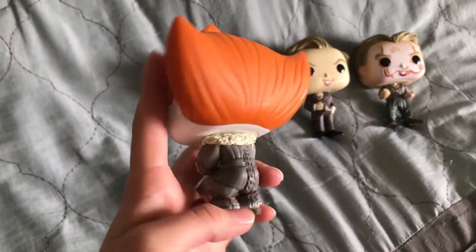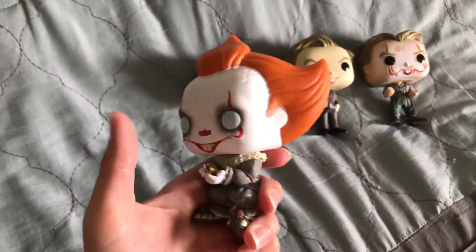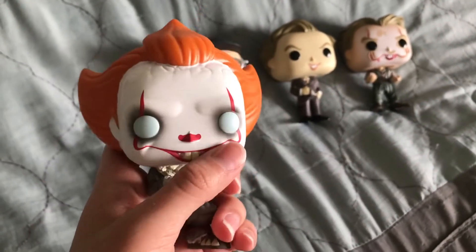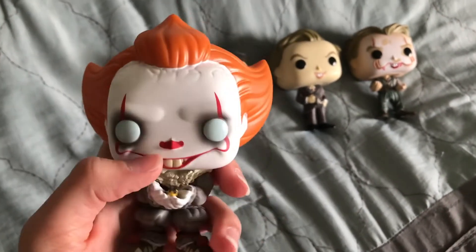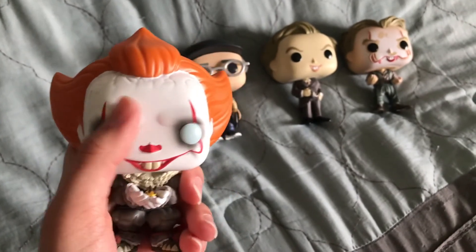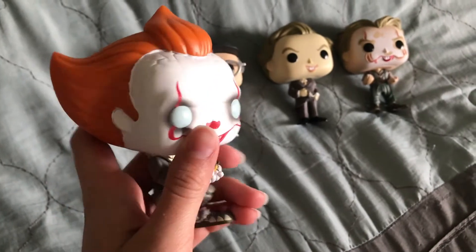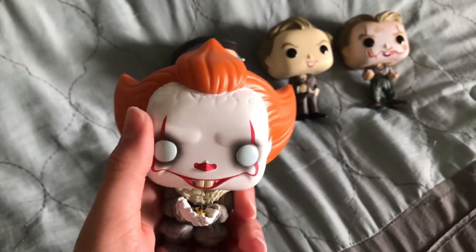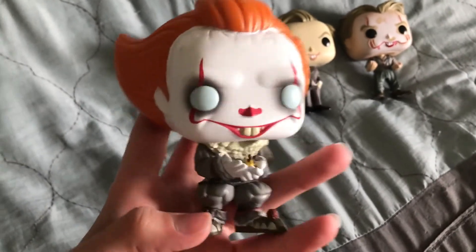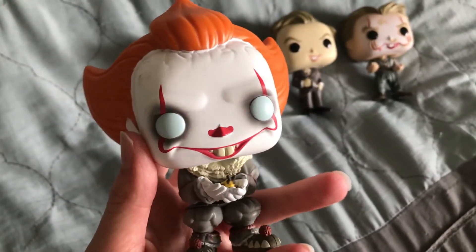Let's see Pennywise's suit. I like how cleanly they did the red clown makeup — it's really nice. Like the other Pennywise Chapter 2 Pops, the eyeshadow around the eyes varies. There were some that almost had no eyeshadow, and then some that they sprayed heavier with the airbrushing. So you can choose if you want a really dark, grim looking one or not.